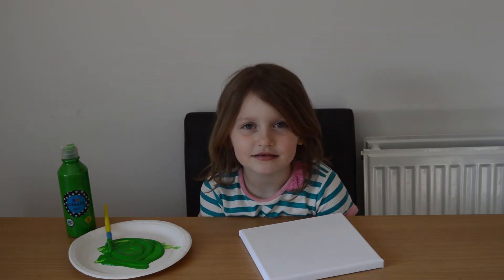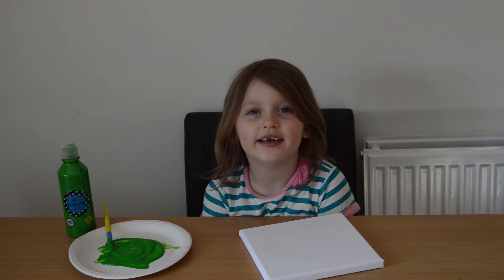Hi guys, welcome back to Amelia's Crafty Corner. Today we're going to be making St. Patrick's Day pictures. It's a really quick and easy make and you can also make a display of it.